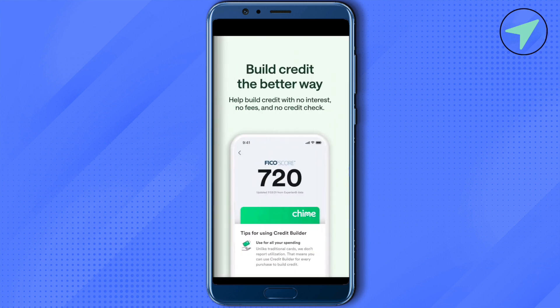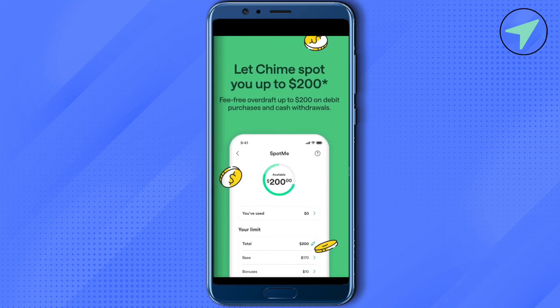Now you need to enter the amount of the check that you are depositing. Make sure that you have signed the check and that all partners have also signed the check. After that you need to give permission to Chime in order to take the picture of that particular check.